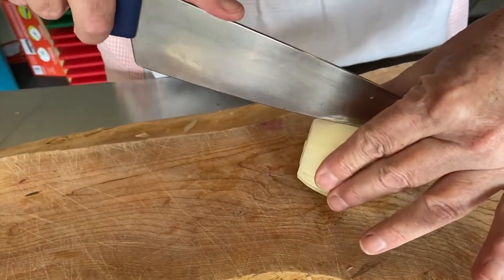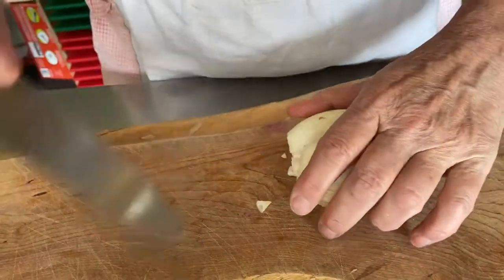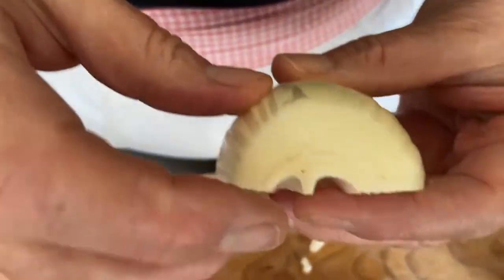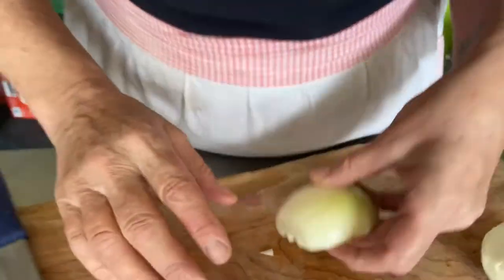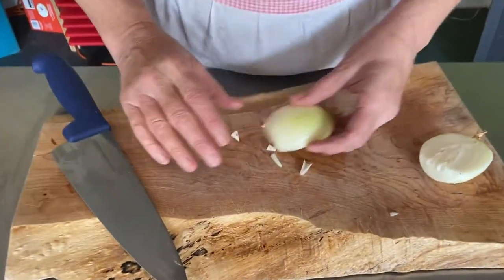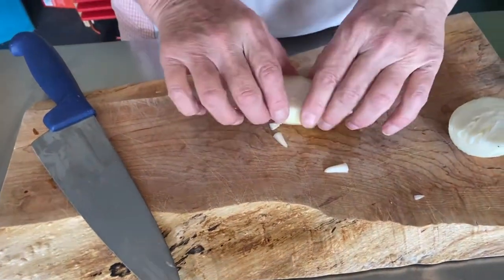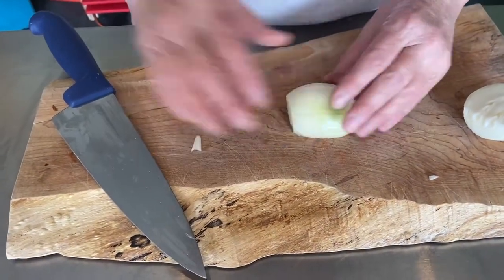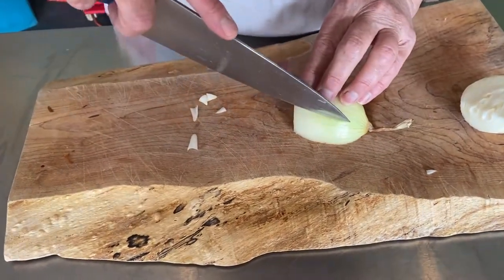Now we're going to cut the onion in half. You'll see the onion has all of these little rings in it, and those are actually pre-cuts for you. We're going to lay the onion nice and flat — we wouldn't do it the other way because it's wobbly and that's dangerous. You always want to try to get the most stable surface.